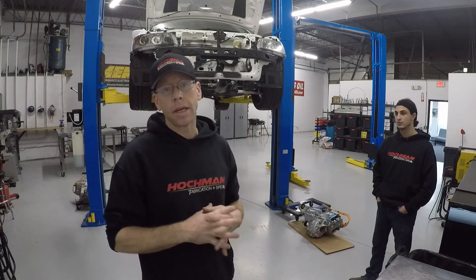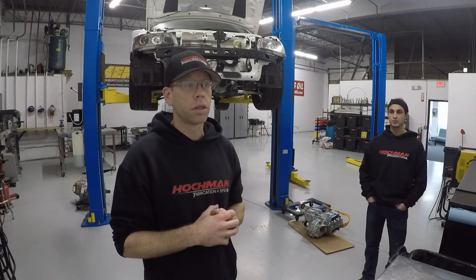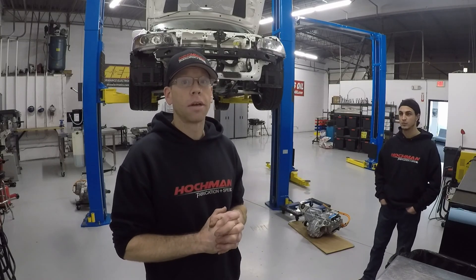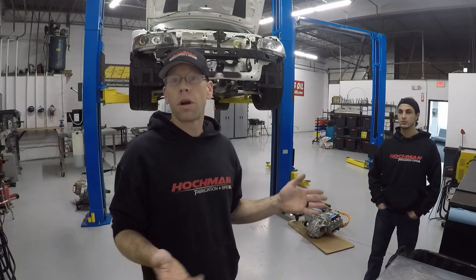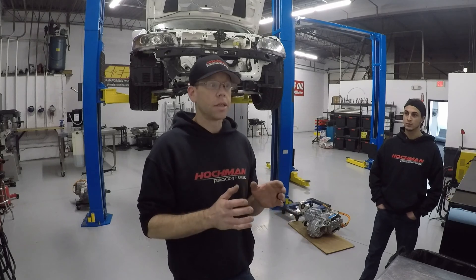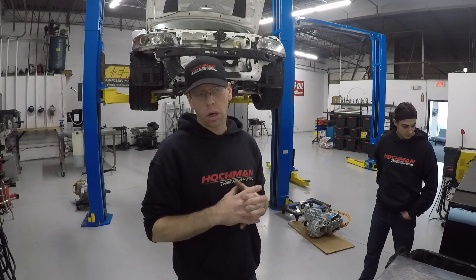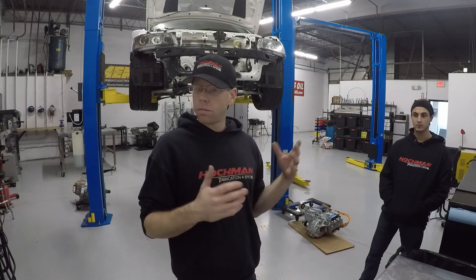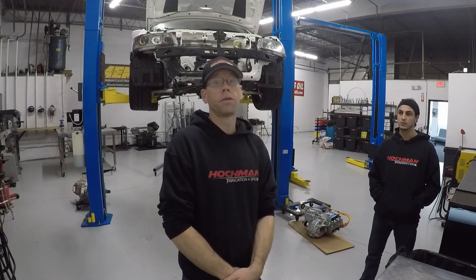As you know, Huckman Fabrication and Speed is heavily dedicated to the import racing scene, which includes of course Mitsubishi — we've built a lot of them including our own black Senate Evo, which is still a combustion engine. We fully support that platform. For that reason, we want to make it clear that we don't have anything against combustion engines. We are simply here to support a customer who has contracted us to help them with this particular project. The customer came up with this idea themselves and has also removed the powertrain themselves.